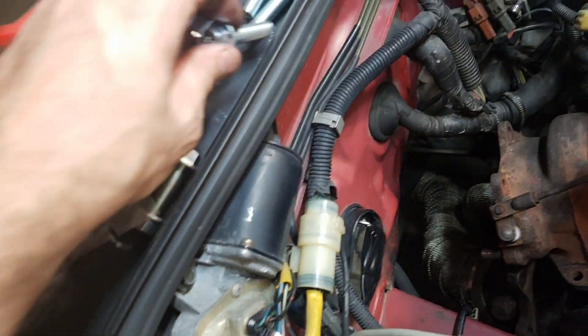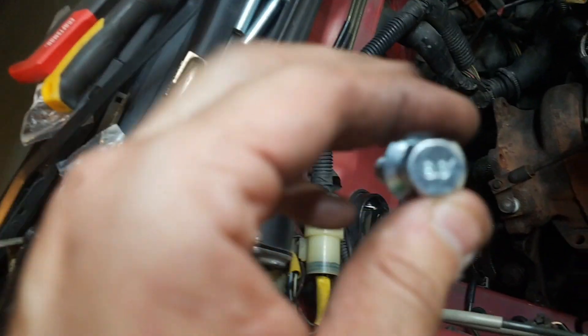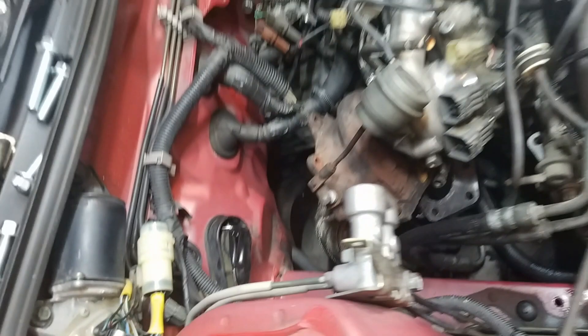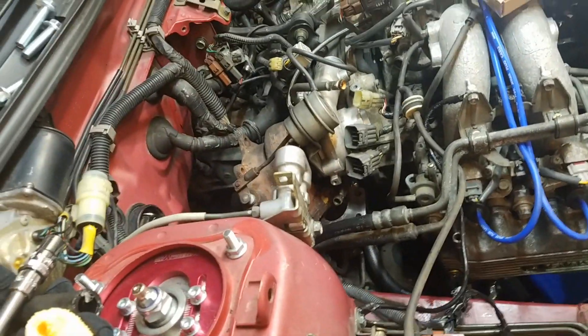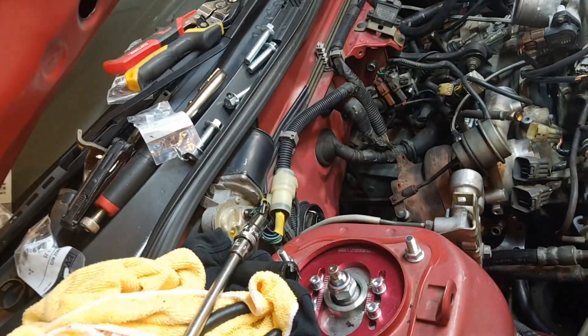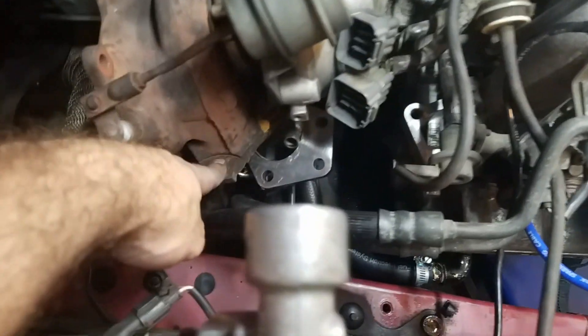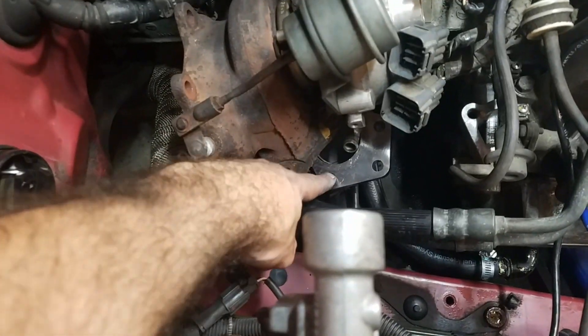These are grade 8 bolts — 8.8 actually. You want 8.8 because they have better heat protection and they're not going to rust and seize as easily. I have the ones needed for the uppipe — I'm not going to put actual studs in, just bolts — and I have just enough for the uppipe and the downpipe.